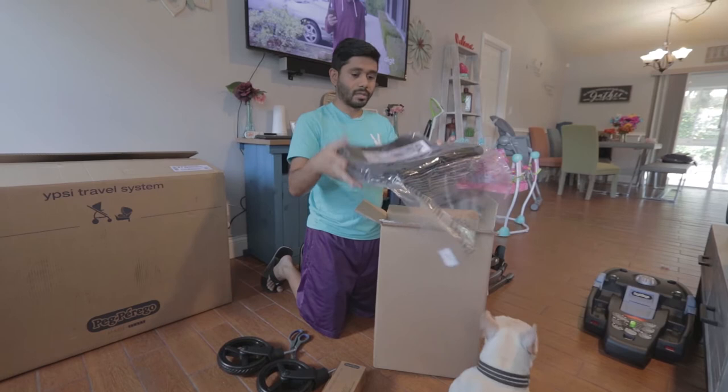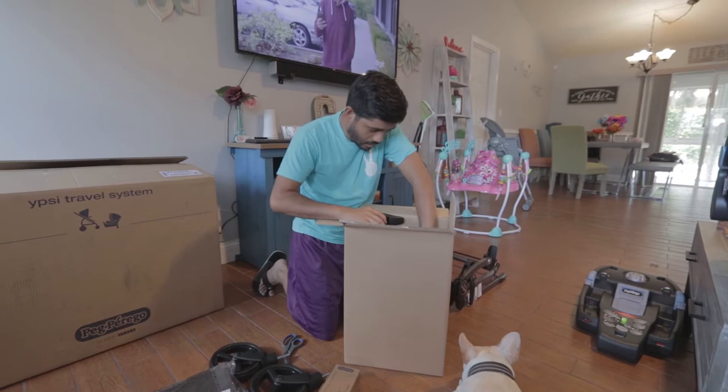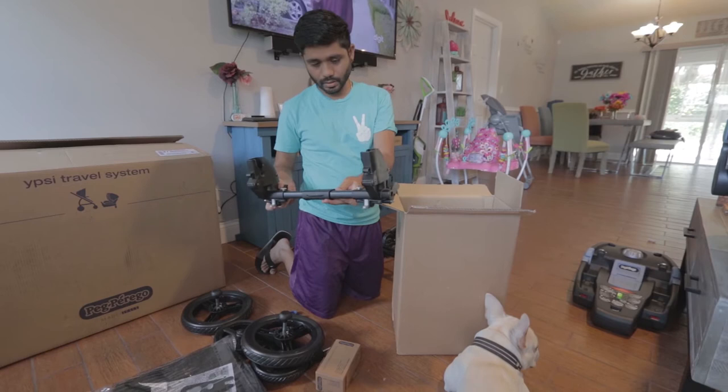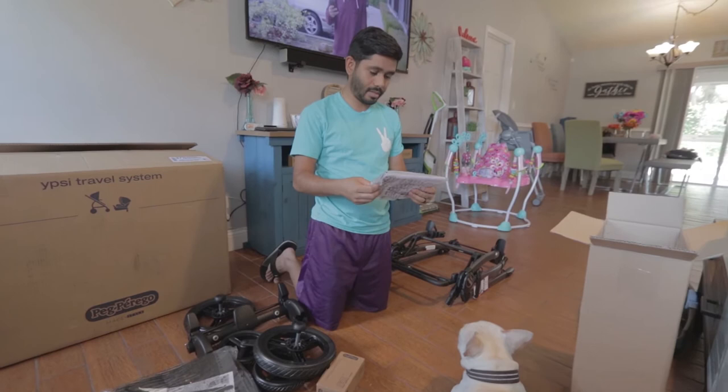This looks like the undercarriage — I don't know if people would call it that, but that's what I'm gonna call it. Then we have other pieces, other wheels and stuff — two back wheels. Those are some big ol' wheels, all terrain pretty much. And then this looks like the link piece. He's just making guesses until he gets to the instruction part.